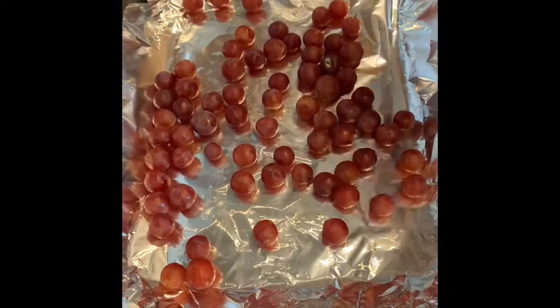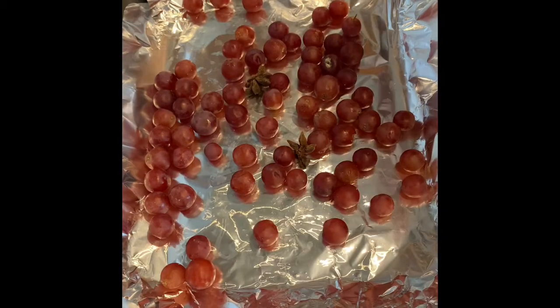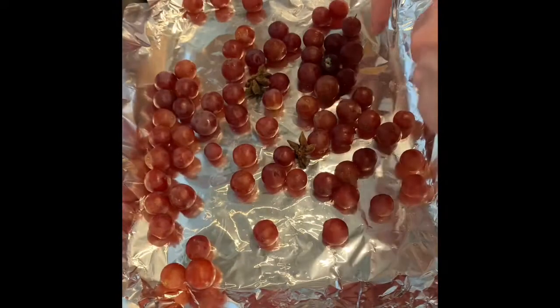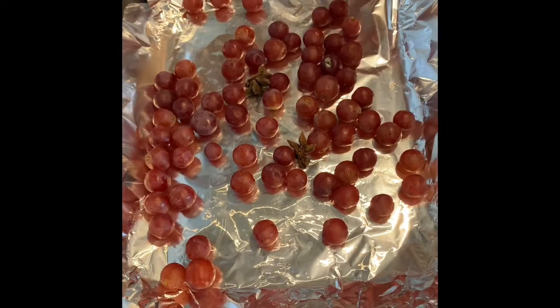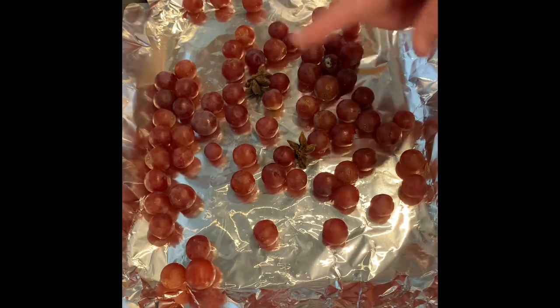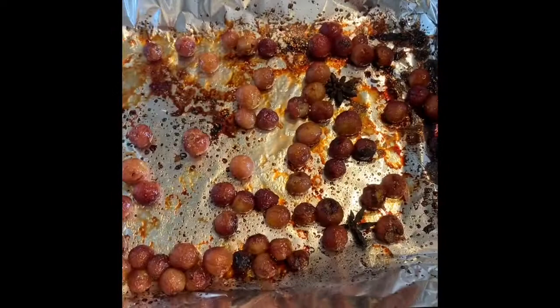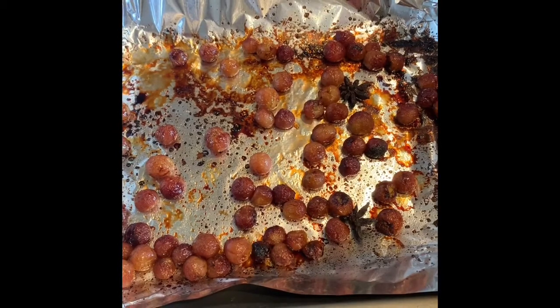I've weighed out my grapes and I'm going to add two star anise to that. The juices from this we're going to add in to make the jus for the duck a little later. Just give them a light spray with oil and we're going to stick them in an oven preheated to 200 degrees. That's me taking the grapes out after 20 minutes at 200 — we're going to leave that to cool for a bit before cooking the duck.